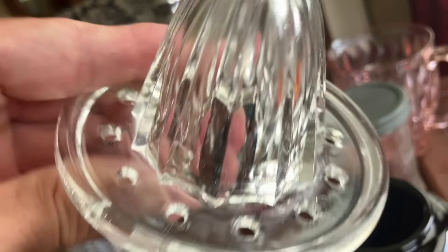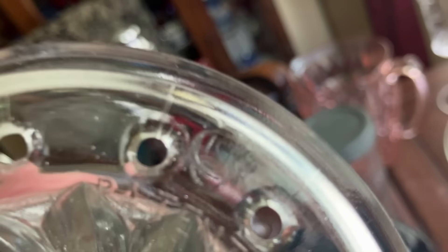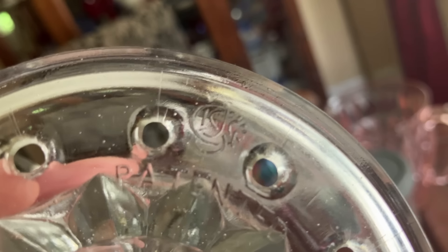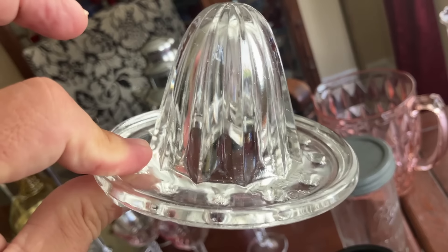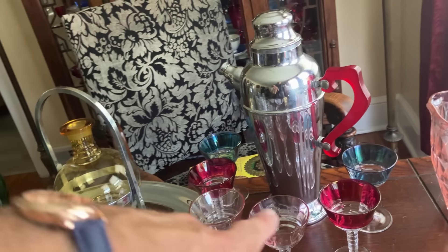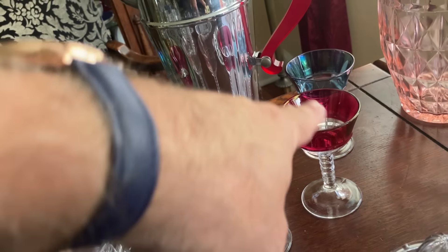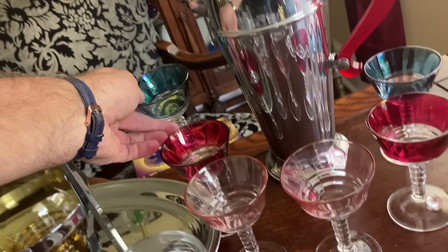I like this little reamer because it's signed, and I love it when I find signed glass. You can see it all superimposed over each other right up there — I think I see U.S.G., which would be the United States Glass Company if that's what it says. I paired it together with this cocktail shaker with the lucite handle. These six little cups are flashed in color — two pink, two red, two blue. I think they look nice with it.